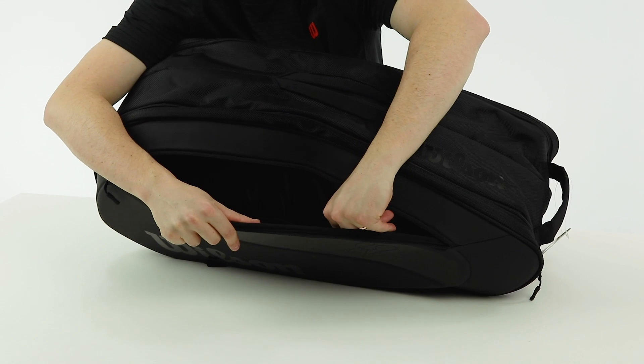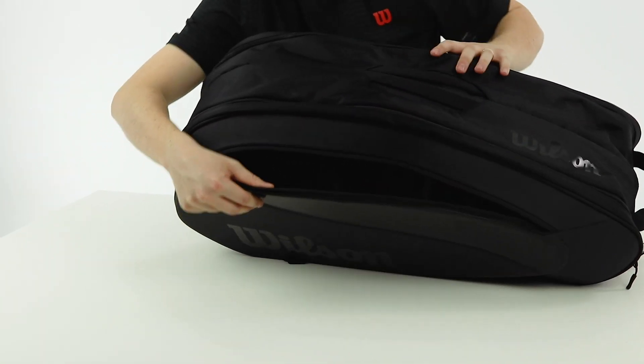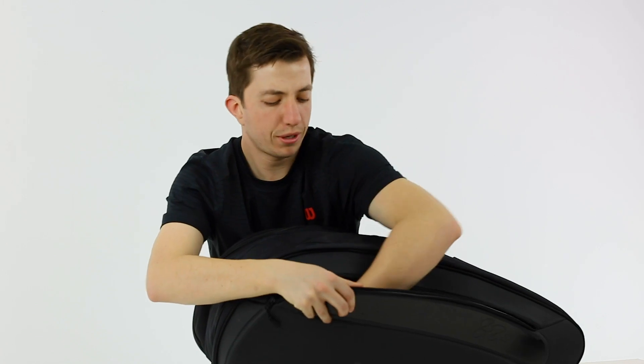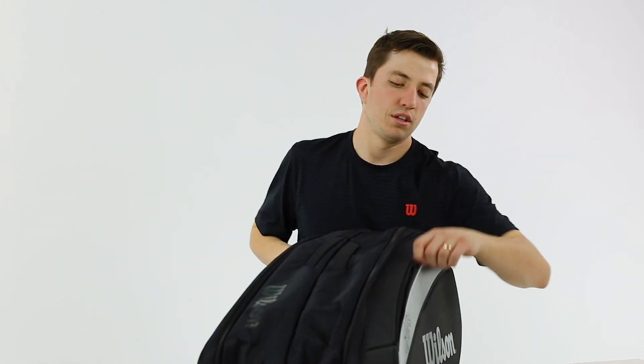This one has two elastic pouches so you can store some different things in there. There's quite a bit of space — you could probably put a can of balls in there too, or definitely loose balls if you're using them.